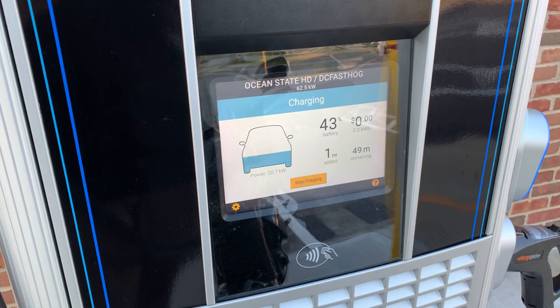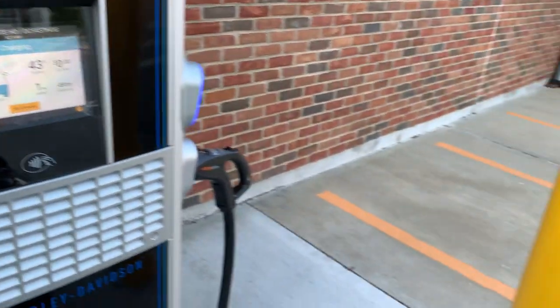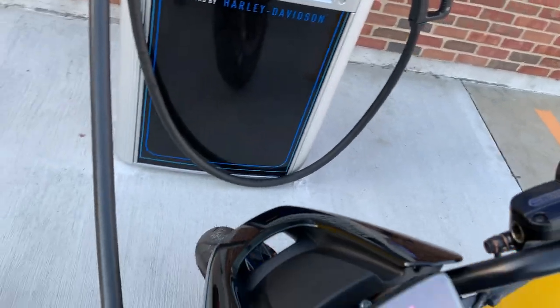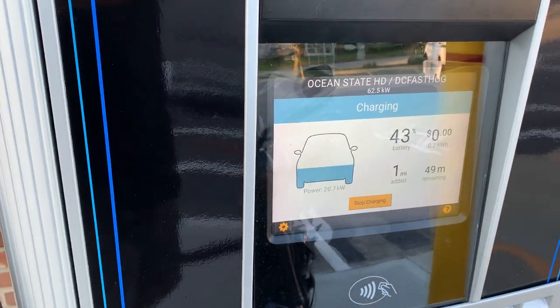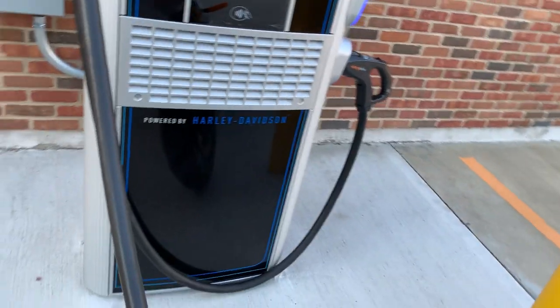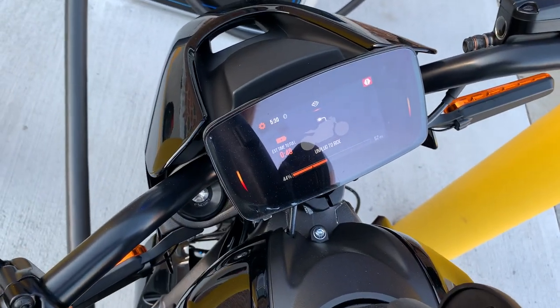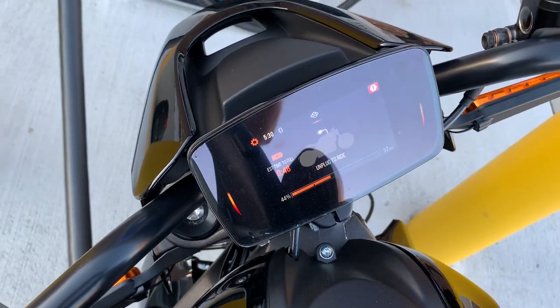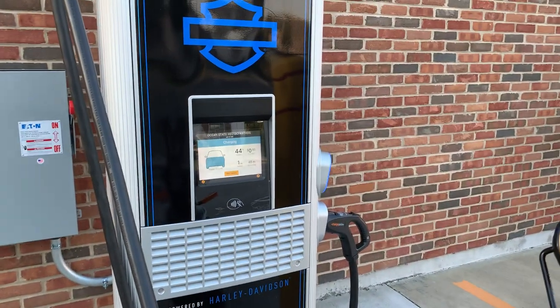You'll see that improve as the battery warms up a little bit — it'll start charging at a quicker rate. Once it gets up to the 25 kW that this bike is capable of charging at, all these numbers will start to come up. I suspect being at 44%, this bike will probably eventually get to a point where time to full is closer to 15 or 20 minutes.